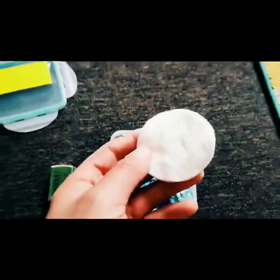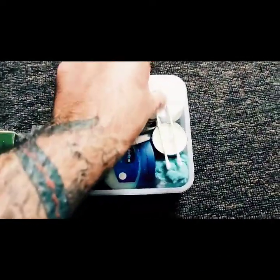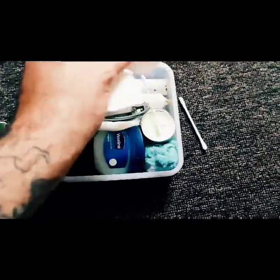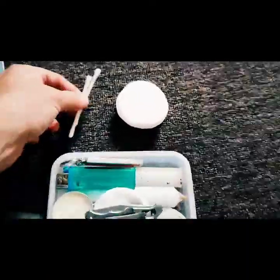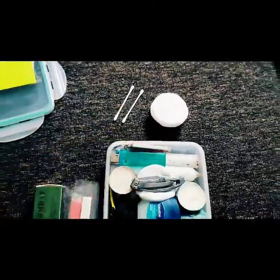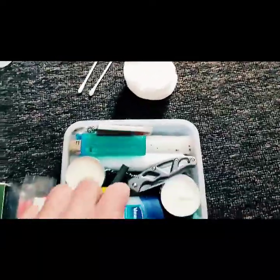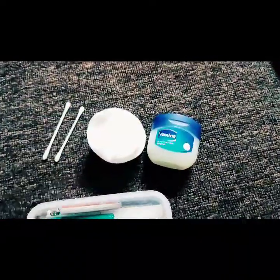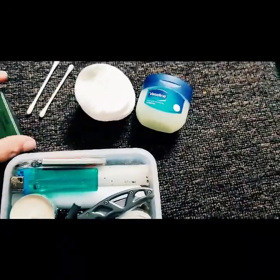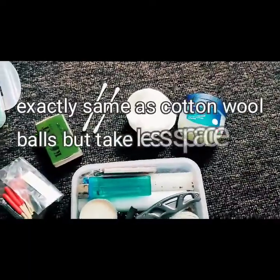We have the cotton wool pads — I prefer these to the balls, to be honest. There are quite a few of them. I also have some cotton buds so I can light a fire without putting my finger right in there. We've got some more of these pads, and this obviously goes with Vaseline. As many people know, Vaseline is very combustible — what we do is soak the pads in the Vaseline and they go up nicely.